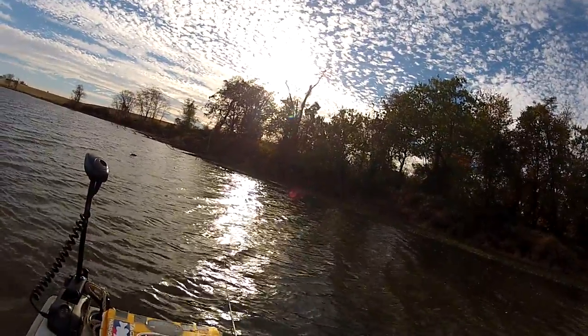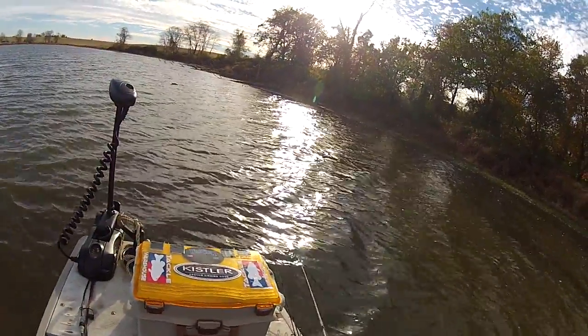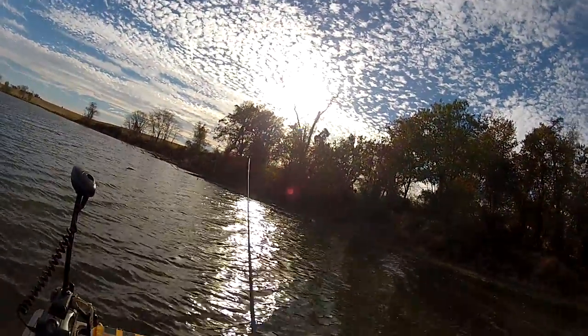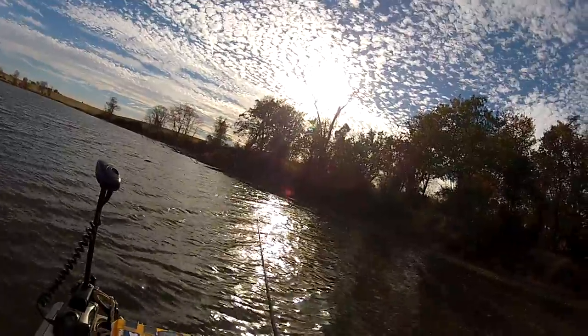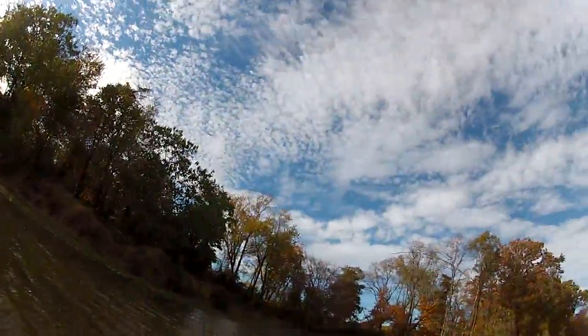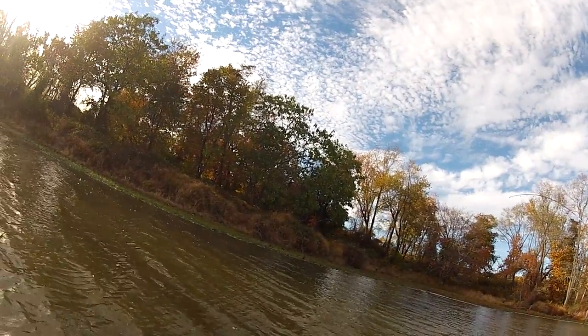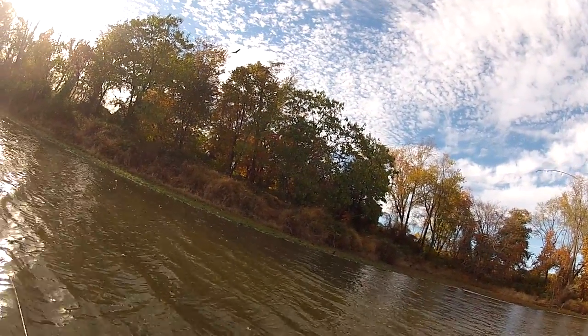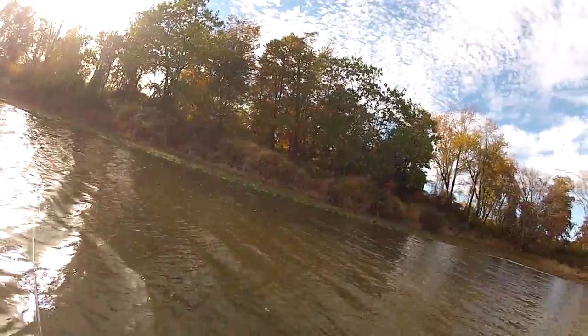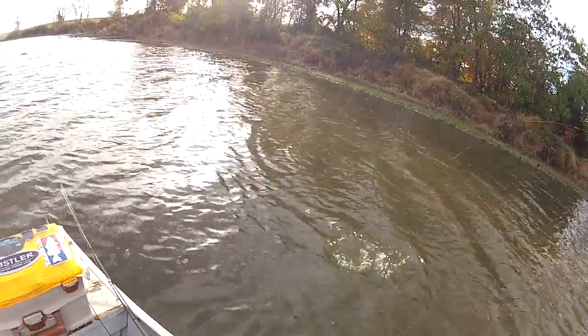There's one rolling across the surface — should be a big fish near that. There he is! My man Dino Dean's got the feather technique going on and a big bass coming in. Come on — oh yeah, that's a Brutus! Get him in here, bruh — oh yeah!